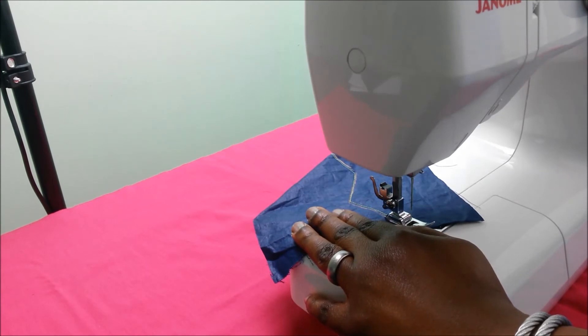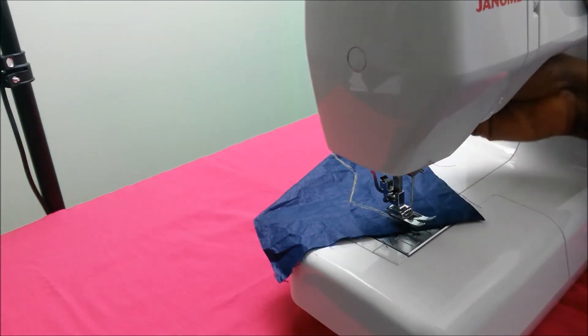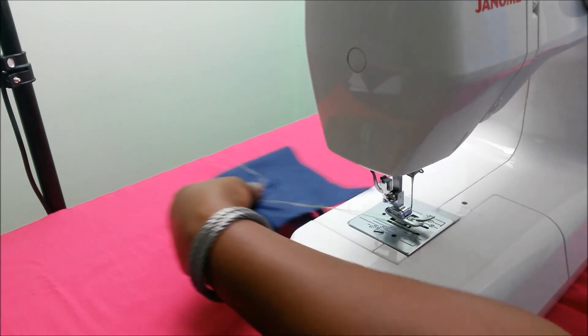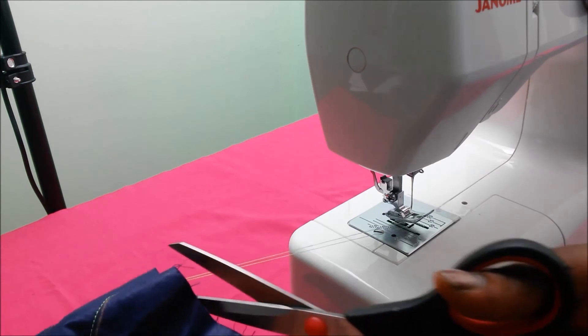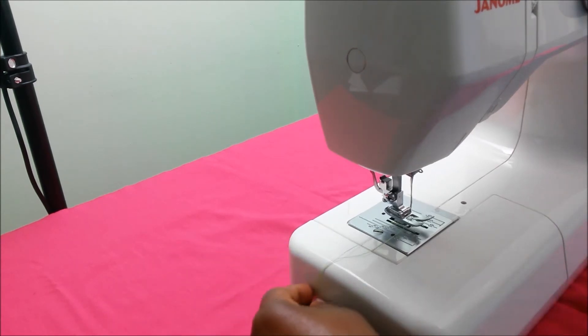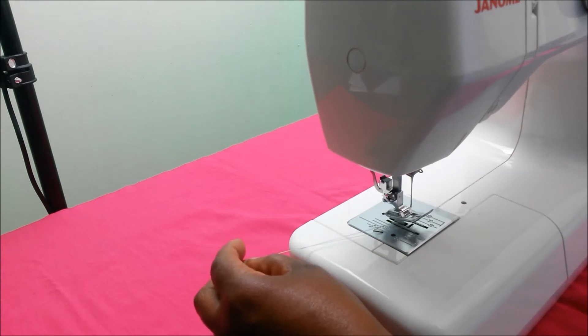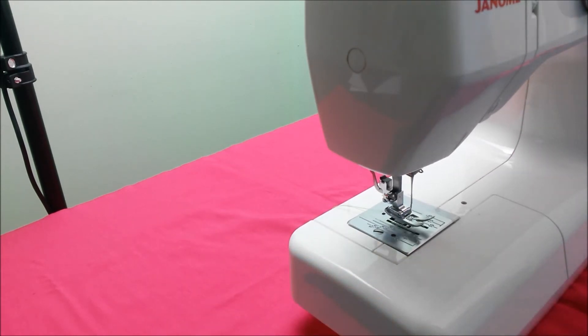When I finish and get to the end of the fabric, I make sure the needle is up, take the presser foot off, and pull out my fabric. I snip off the thread towards the fabric so that I have a long tail at the back of my machine.